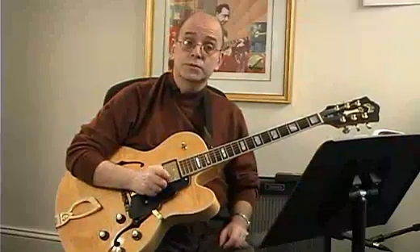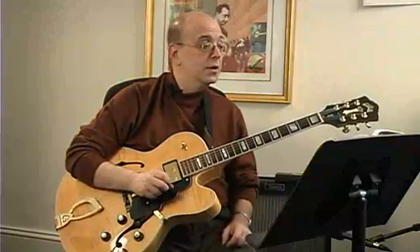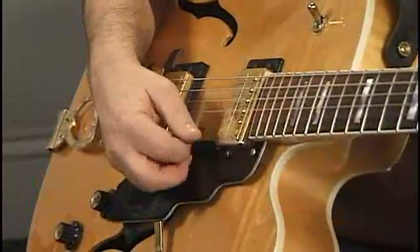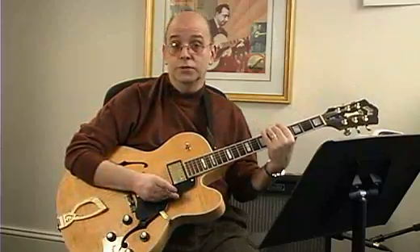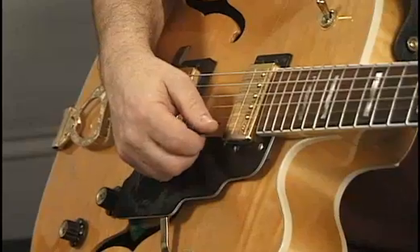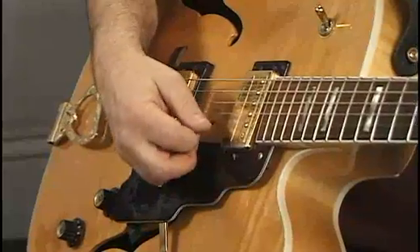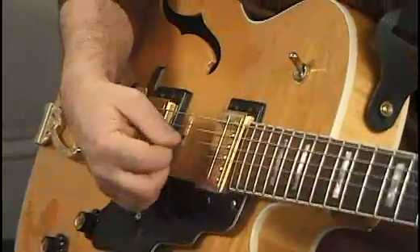The rhythms are reflective of what we played in the first part. In the first measure of the second line: one and two and three and four and one and two. Even the first note that we play in this piece starts on the and of three, and I would start that with an upstroke. One, two, three and four and one. And again we have that rhythm of one, two, three and four and one, two, three and four and one.